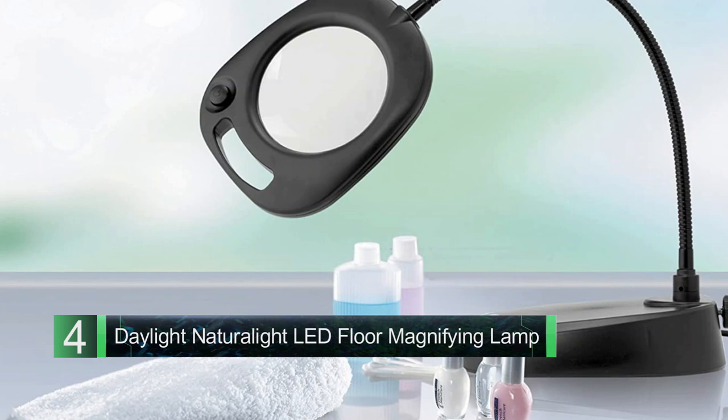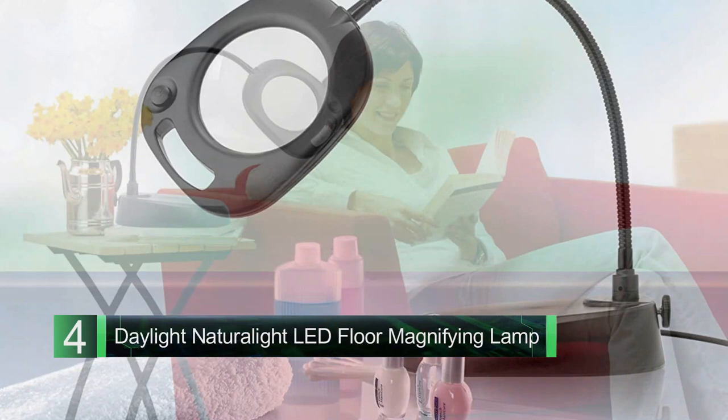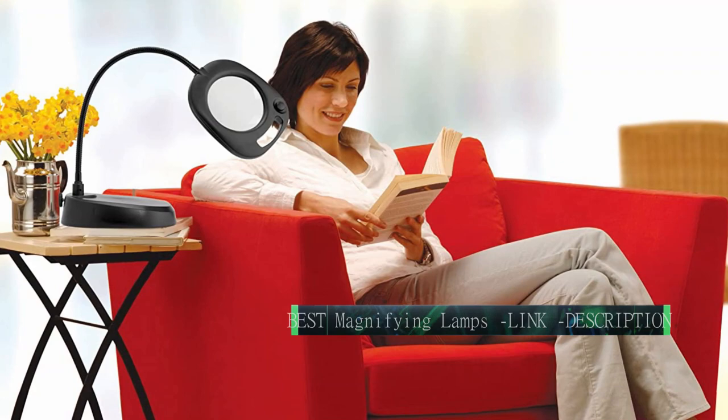Number four: Daylight Natural Light LED Floor Magnifying Lamp. Best for large households — an affordable floor lamp with an adjustable neck. This is a great affordable option as far as floor lamps go. The base is heavy enough to keep the lamp from tipping, and the gooseneck is easy to adjust.